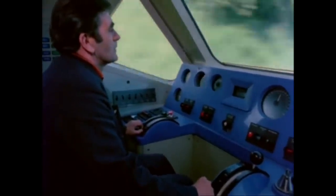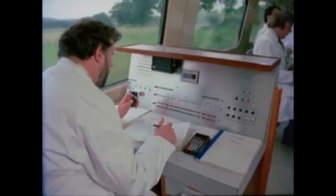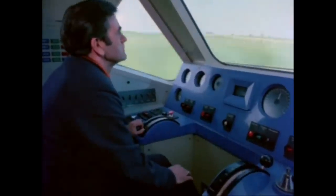Get ready for brake test. Five, four, three, two, one, now.